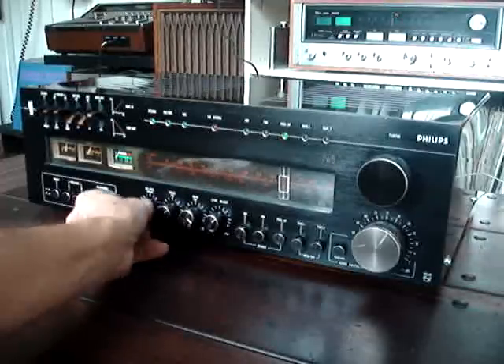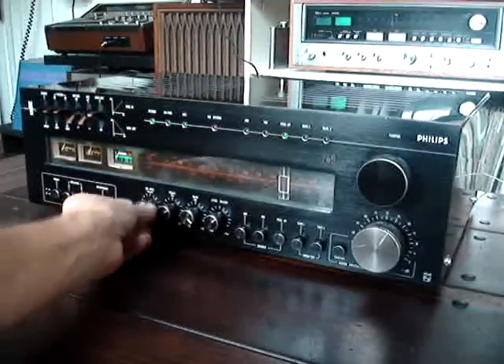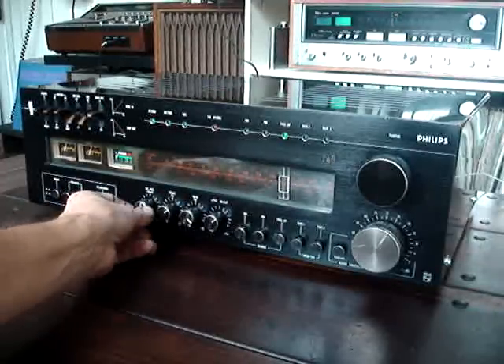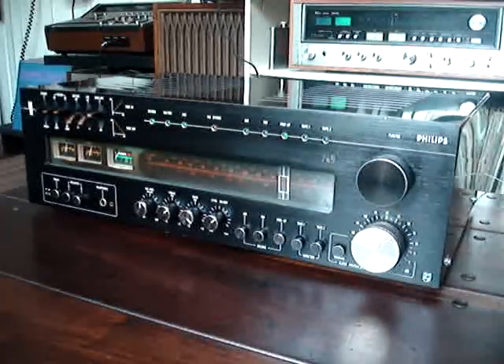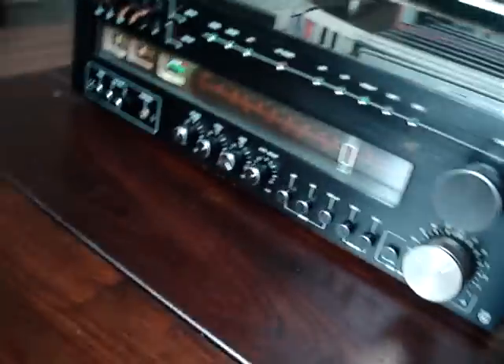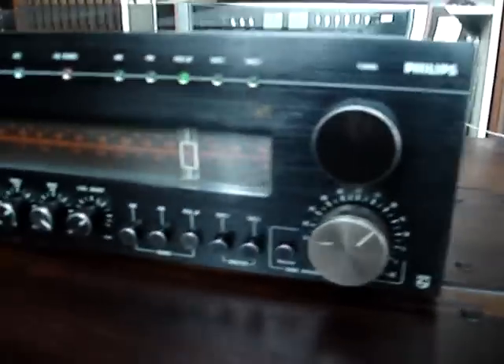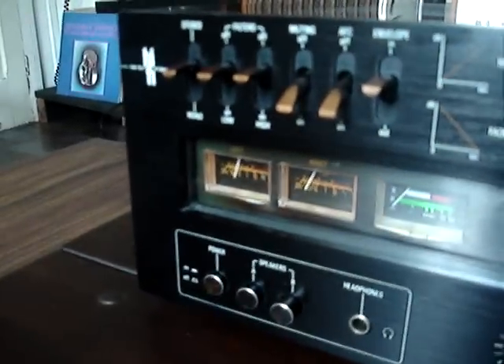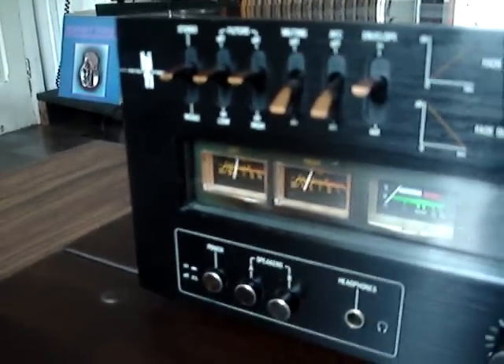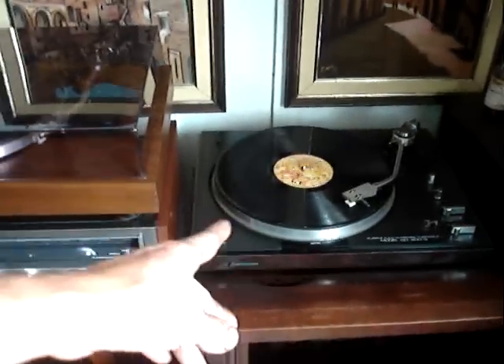To the left. Good. Tested. Phono input — in this case coming from this cartridge/turntable here.